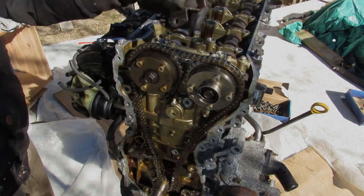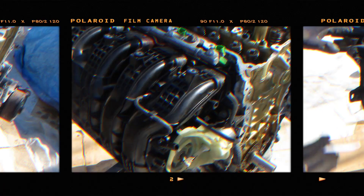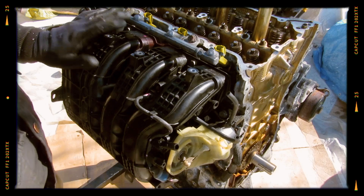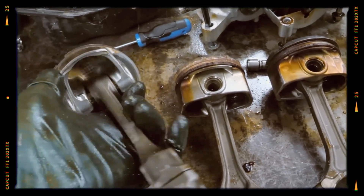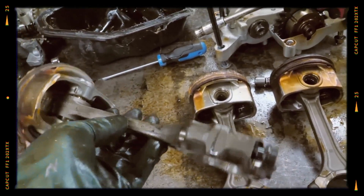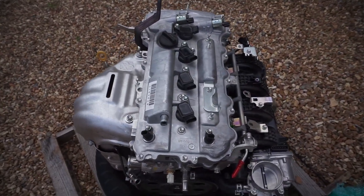A single-row timing chain handles valvetrain actuation, while the intake setup uses a two-stage ACIS manifold with variable length, and the exhaust manifold is made of stainless steel. Lightweight pistons with floating pins are standard, although the 2AR-FSE and 2AR-FXE employ different piston designs to accommodate higher compression and Atkinson cycle operation.